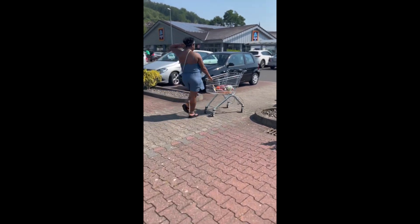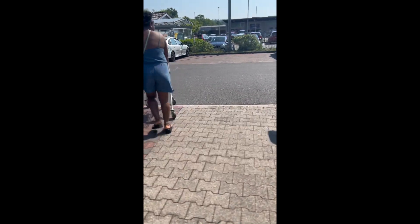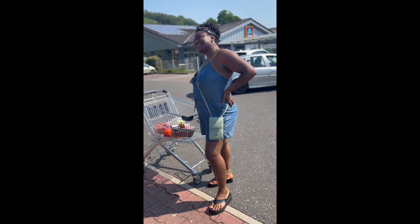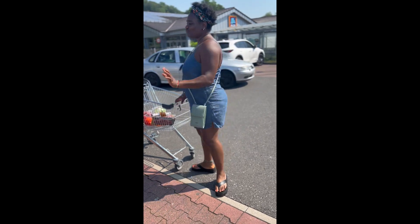So guys, this is practically us going back into the car. We bought everything we needed and I am loving the weather. I can't wait for them to come and try Nigerian jollof rice — you know that I will represent everywhere that I go. I hope you enjoyed this video. See you in my next video. Don't forget to like, subscribe and share. Thank you, bye!